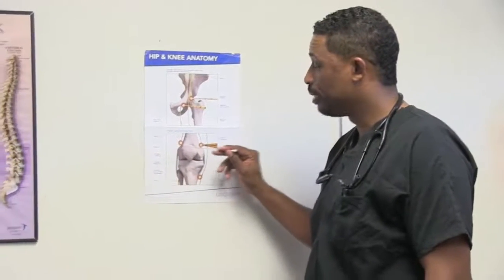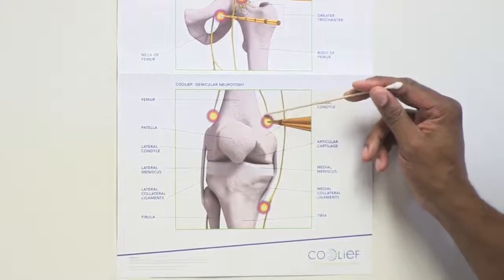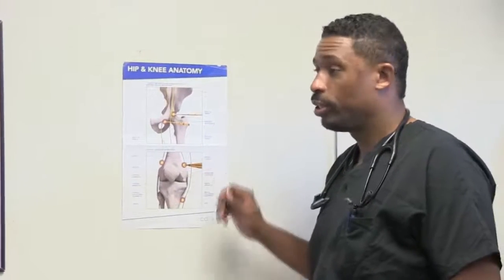The first step is a test — what we'd call a diagnostic procedure. We give local anesthetic at three different sites, taking the needles all the way down to the bone to capture the nerves at those three locations. It's critical that you keep notes, because that pain relief won't last indefinitely. I want you to record your percentage of relief — whether it's 10%, 30%, 70%, or 90% — because that will tell us whether we should proceed to the next step.